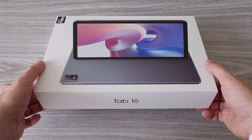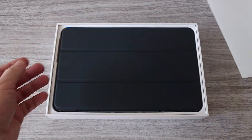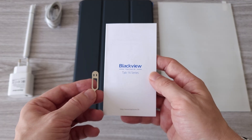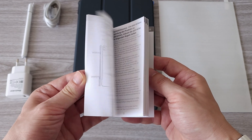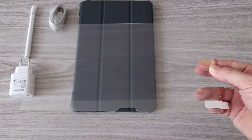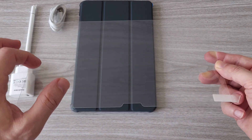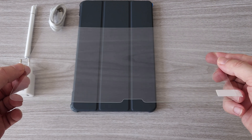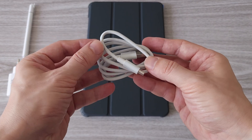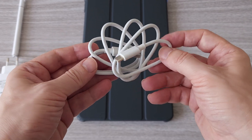We'll go through all the specs and features, but before we do that let's see what comes in the box. We have a SIM tray removal tool and a manual in several different languages. The tablet comes with a pre-installed screen protector. We get one extra glass screen protector which will provide even better protection for the display. We have one USB-A to USB Type-C charging cable.